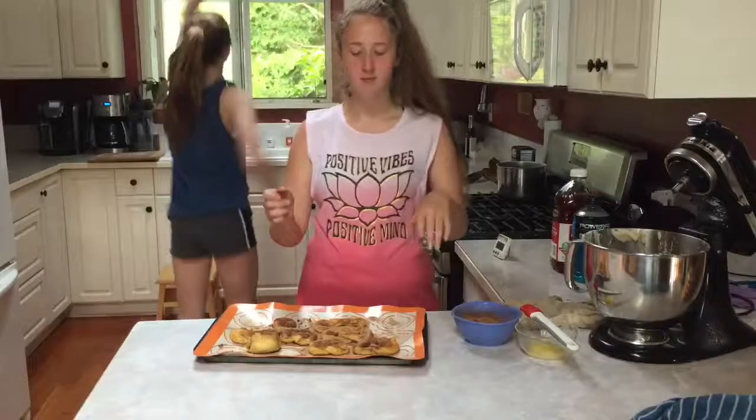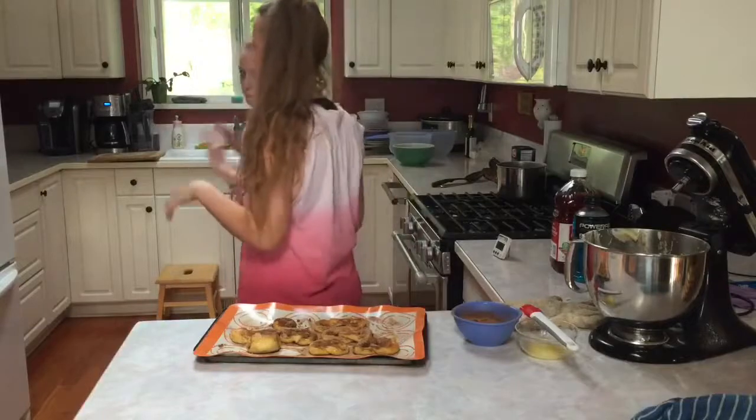My pretzel brings our boys to the yard and they're like, it's better than yours. Pretzel dance, pretzel dance, pretzel dance — it's not a pretzel!